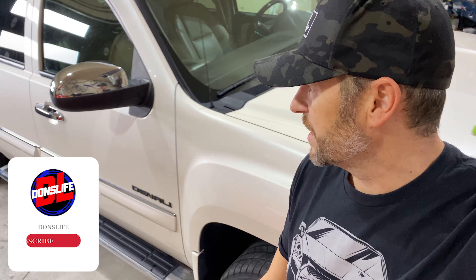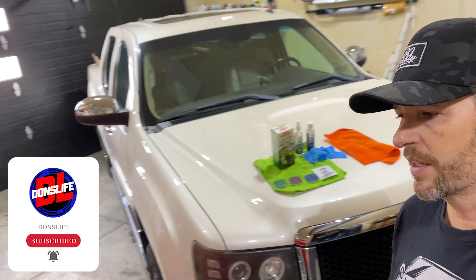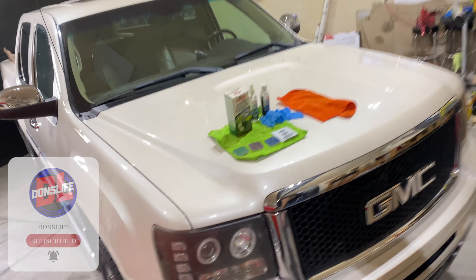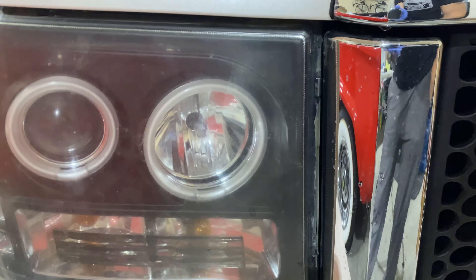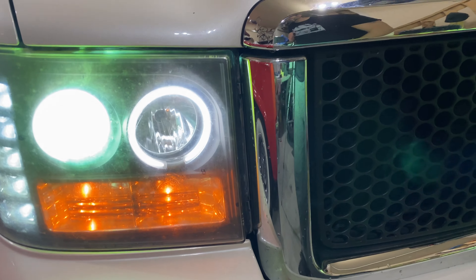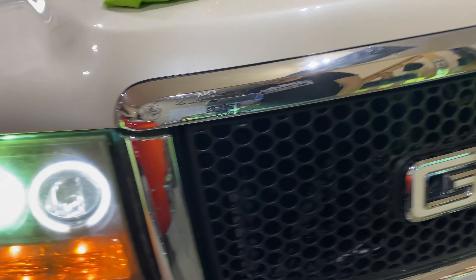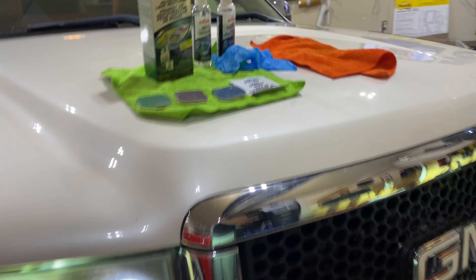This is my 2013 GMC Sierra Denali. It's got about 84,000 kilometers on it, but in my opinion it's time to sell it. But before we do that, I want to give it the proper treatment and get rid of the haze on these aftermarket lights. I have the original headlights and taillights in boxes that maybe only had a month of use on them, but I like that custom look, so I'd like to make these look a little better first.